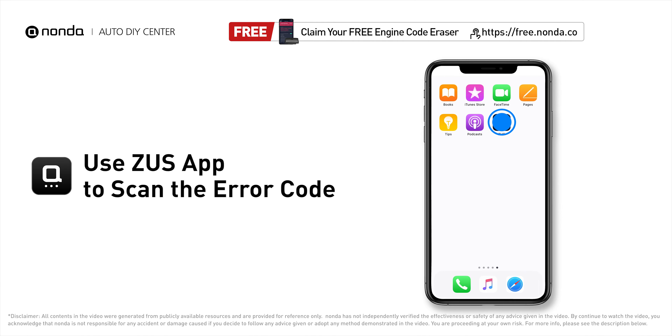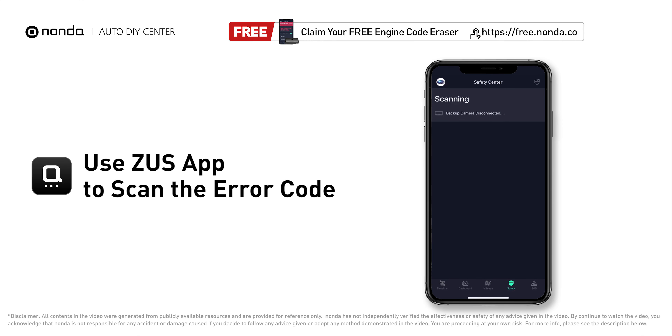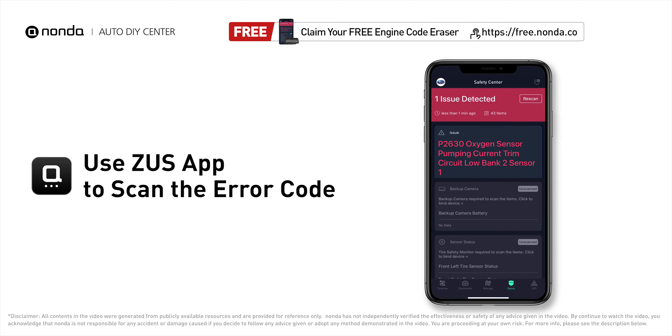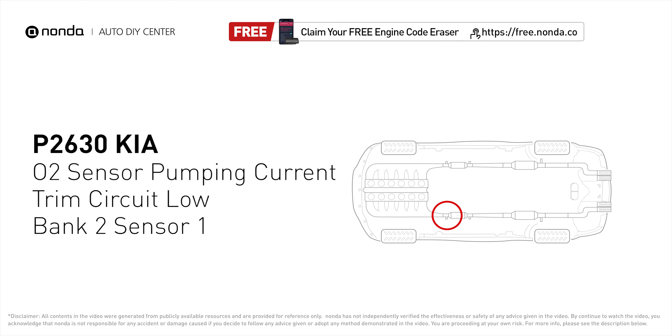Use the Zeus app to scan your vehicle and see the error code P2630. It indicates that the engine control module has detected a reference voltage that is not within the range of oxygen sensor number 1 pumping current trim circuit for bank 2.